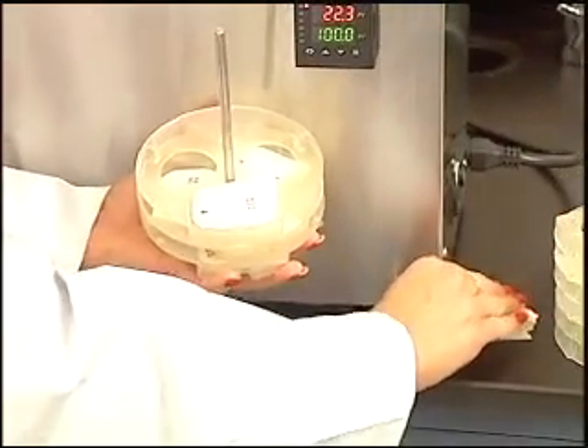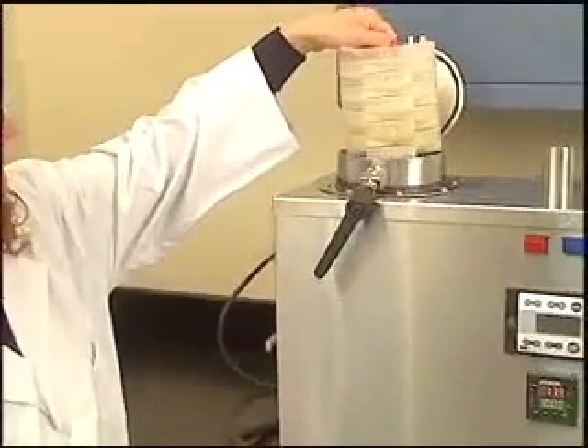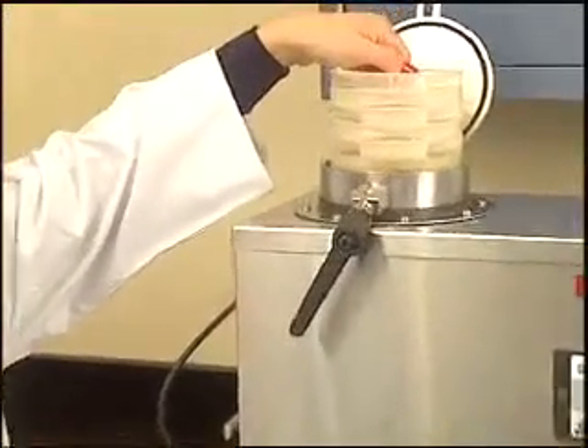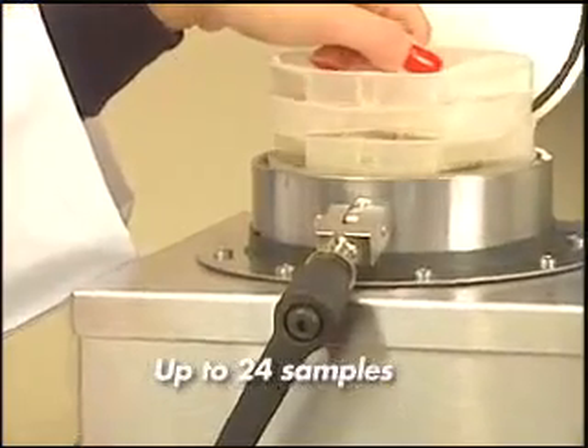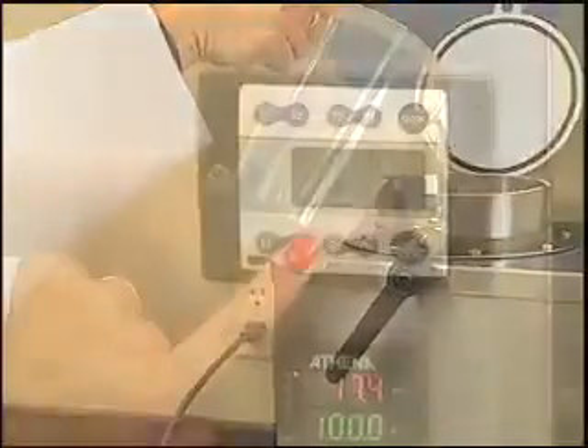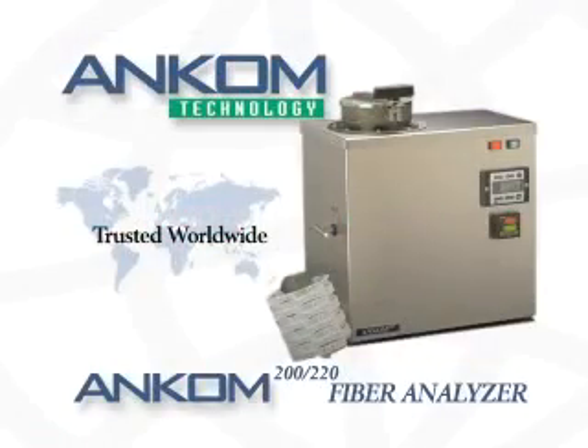The process utilizes filter bag technology, developed and patented by ANCOM Technology in 1993. Unlike most available methods, filter bag technology allows for batch processing of up to 24 samples at a time. The system is easy to use and trusted by customers in over 85 countries around the world.